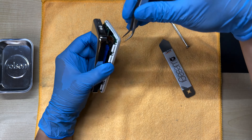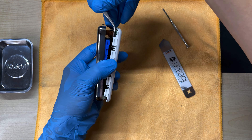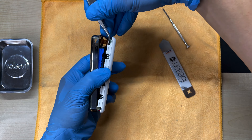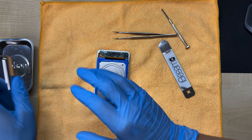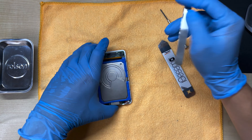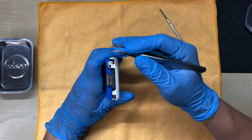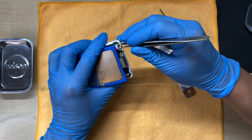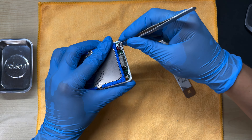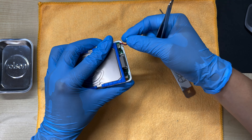Instead, use the tweezers, slide underneath the plug, and gently wiggle it until it pops off. Now the back case can come off. Before we work on the hard drive, we want to unplug the battery — this is the plug — and we just fit the tweezers beneath it and gently pull upwards, wiggling it, and it's now disconnected.